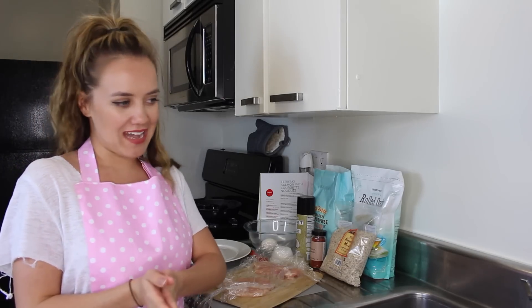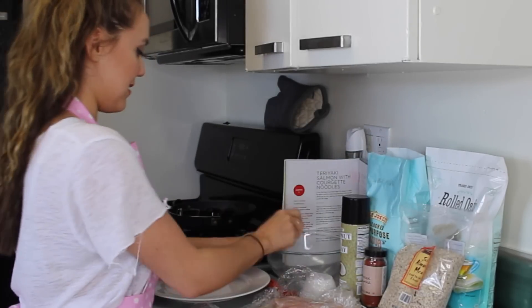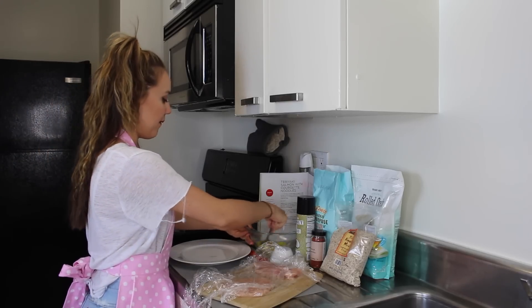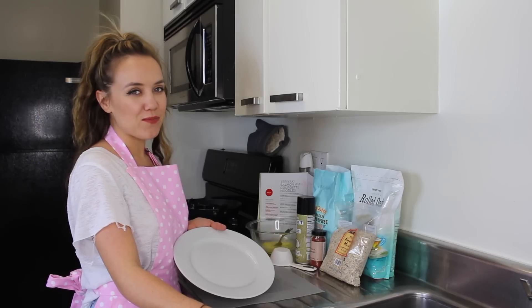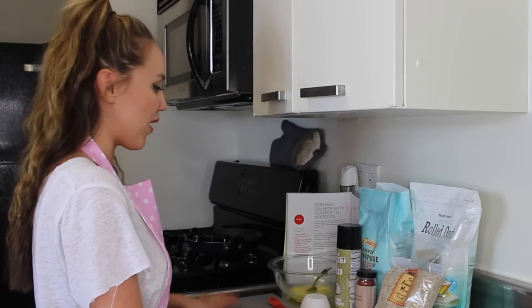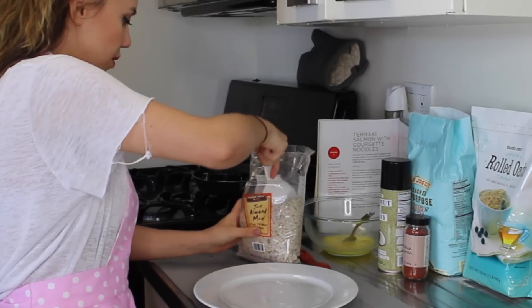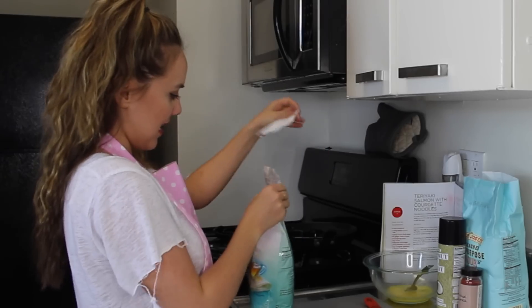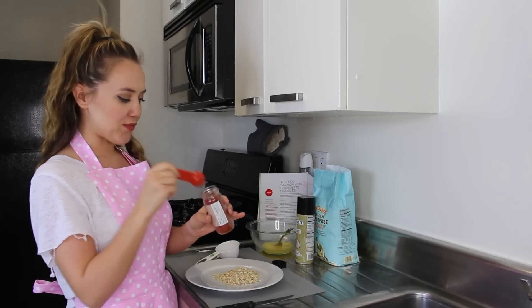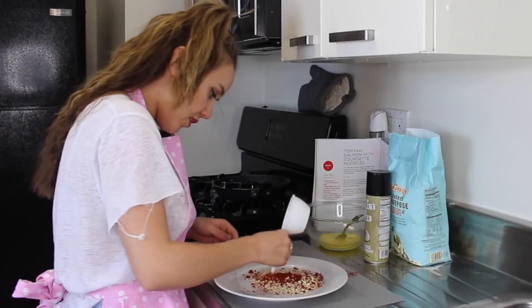Now be sure to wash your hands in case you've got any of the germies on there. We are now going to crack our egg into the bowl and whisk it up. Now we're going to prepare our coating: 50 grams, or a third cup, of almonds, and the same amount of oats, and then 3 teaspoons of smoked paprika. Oh my god, that's great — give it a good mix.